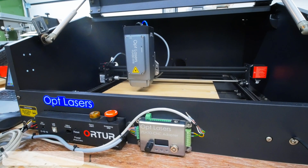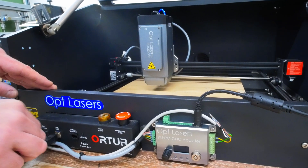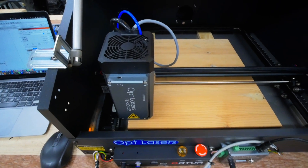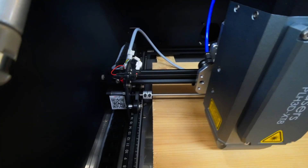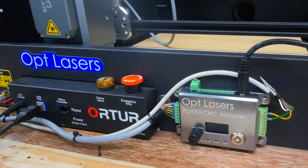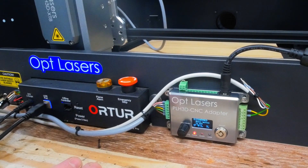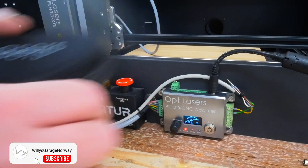The time has come to test the machine. First I plug in the USB from the computer, then I have the power supply for the Auteur laser. When I press power on the Auteur, it's going to home the machine — that way I will see that the end stops work like they should. I've connected it to the computer and checked the connection. I can turn on the Optlasers adapter with the keys. It says it's disarmed and to press the button to arm. But always, before you arm things like this, be sure to use safety goggles like I'm doing now.